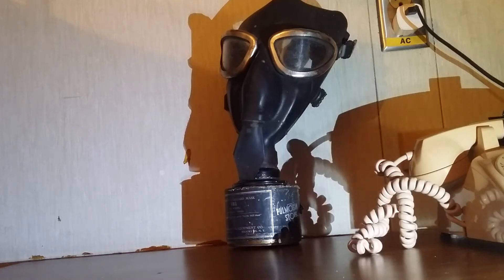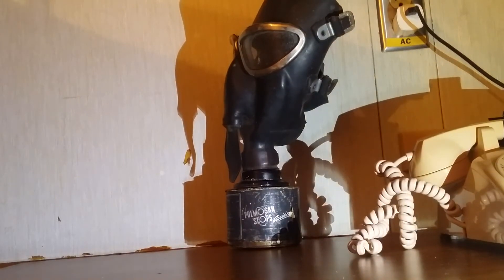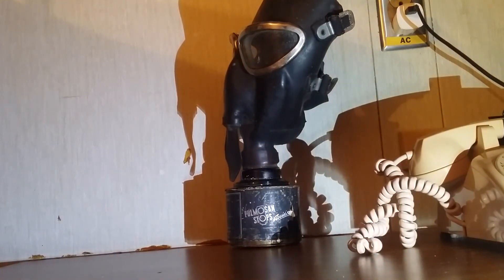Probably my favorite part of this mask is that it's a Pulmosan — 'stops accidents' — because technically speaking, if you listen to the lawsuits, they caused more accidents than they fixed. Or at least they caused enough accidents for them to be sued out of existence. And now they just stopped — they're not the ones anymore. How quickly does the stopper become the stopped? It's a metaphor for man's inhumanity to man, I think.